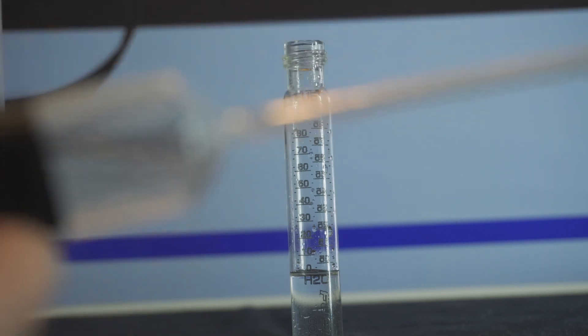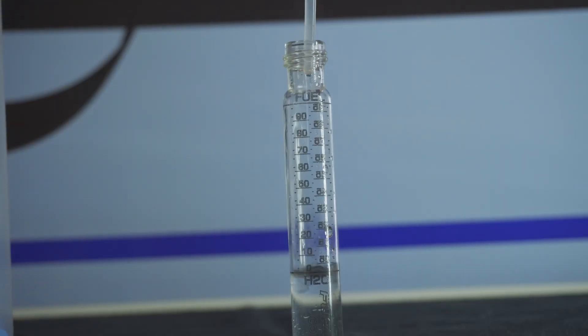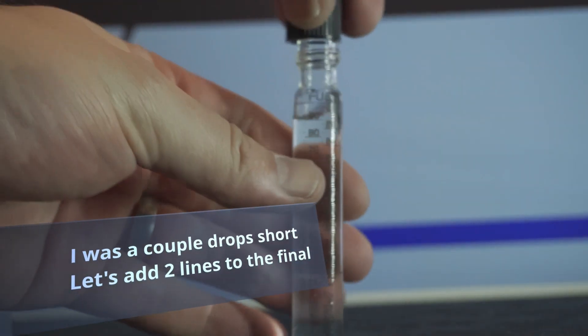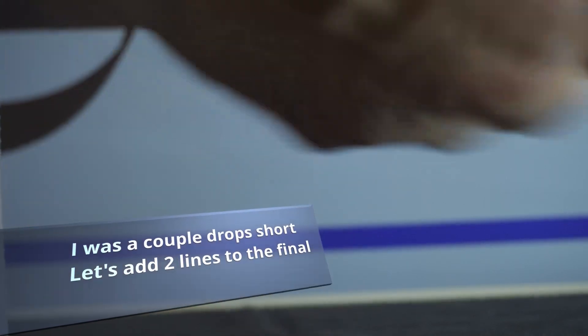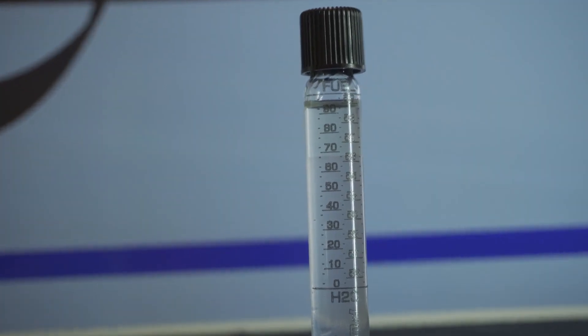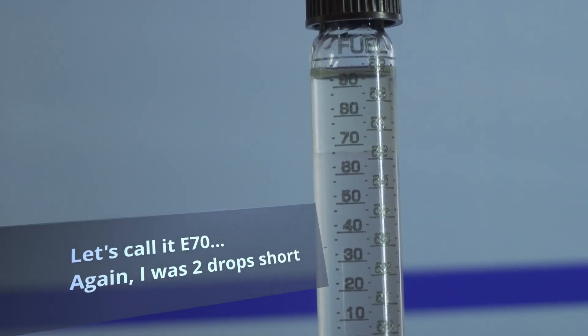I filled up the other pipette with the E85 off camera, and now we're going to fill it up all the way to that top fuel line. We'll reinstall the cap, give it a little shake, and set it up to watch what happens. Notice the level dropping at the top — it looks like it's already settled. It's pretty clear immediately that this is E70, or looking more closely at the color change, right around E68, just below E70.